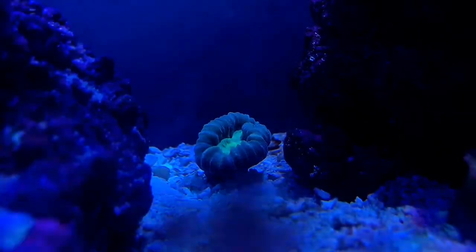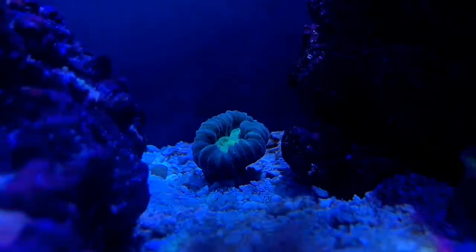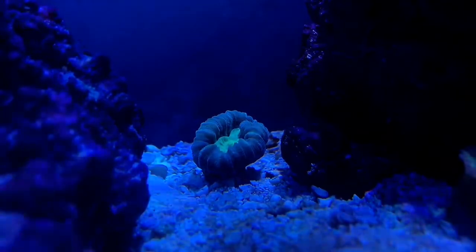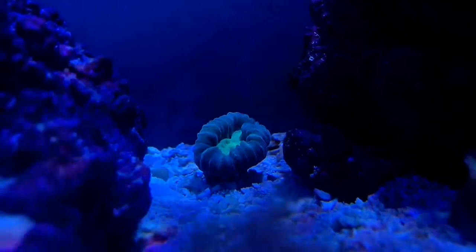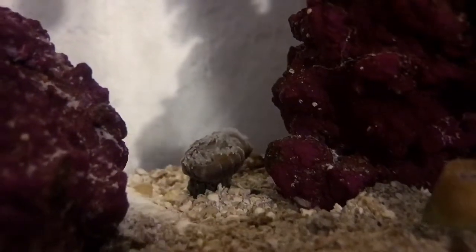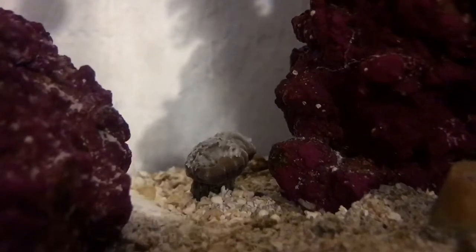Here's the next coral that I added to the tank, which is this candy cane coral right here. I've been really skeptical about dealing with LPS corals since I'm pretty much a beginner in the hobby right now, but so far so good — this thing is really cool to watch. When the lights go out at night it gets really active, the tentacles come out, and everything's been going great with this coral.